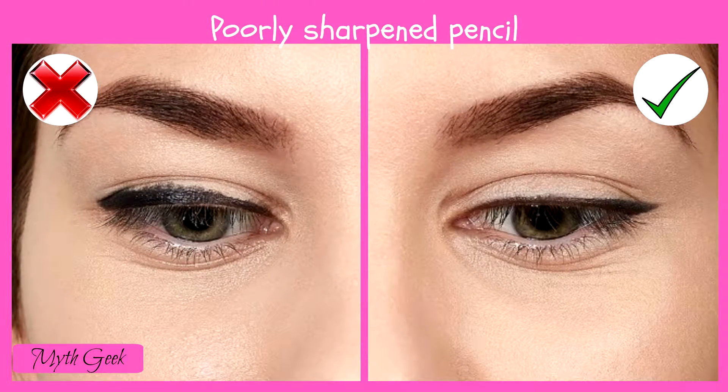A pencil should be sharpened every time before drawing winged eyeliner. A sharp tip will make a straight line on your eyelid a lot more quickly and without too much fuss.